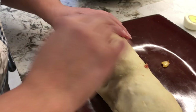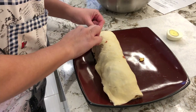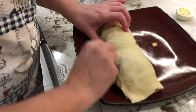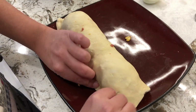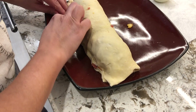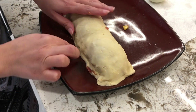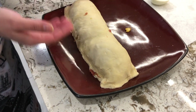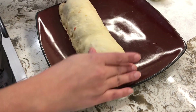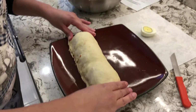Stretch the dough out over the filling. If it's not stretchable, it's still too cold — leave it at room temperature until it gets doughy. If it gets too doughy and hard to work with, put it back in the refrigerator or freezer to firm up again. I've stretched it so it fully covers: I have a layer of meat, then the egg, then meat on top again. You don't have to use the egg — you can just do the meat alone.